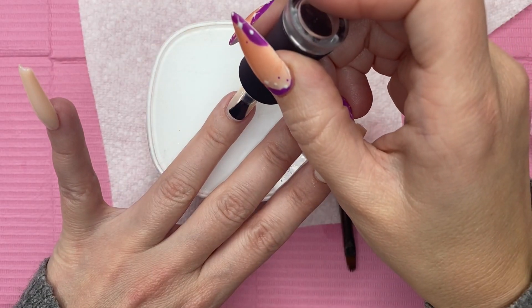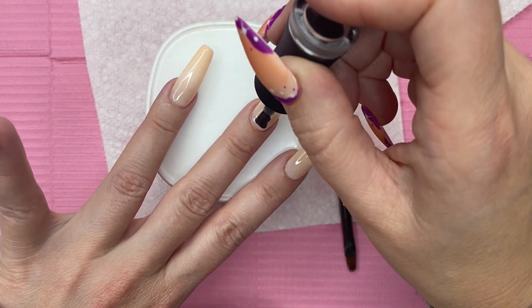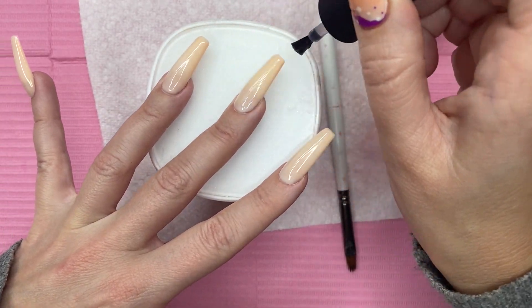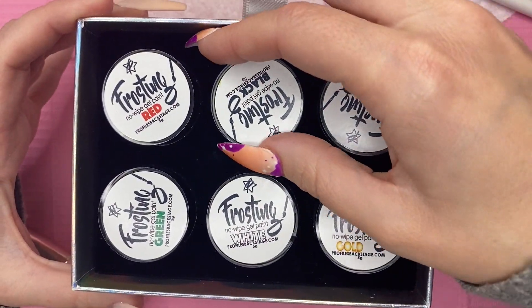I'm going for another matte look design today. So I'm taking some Velvet Matte Top Coat from Madame Glam, applying that to all of my nails, and curing in the lamp for a full minute. This is how we're looking after everything has been cured — I'm really, really digging the matte. I think it looks so nice.